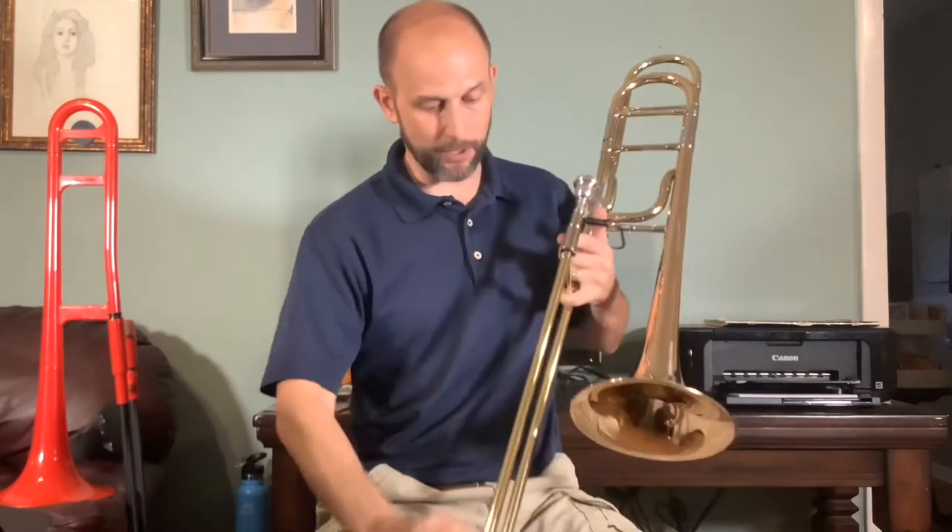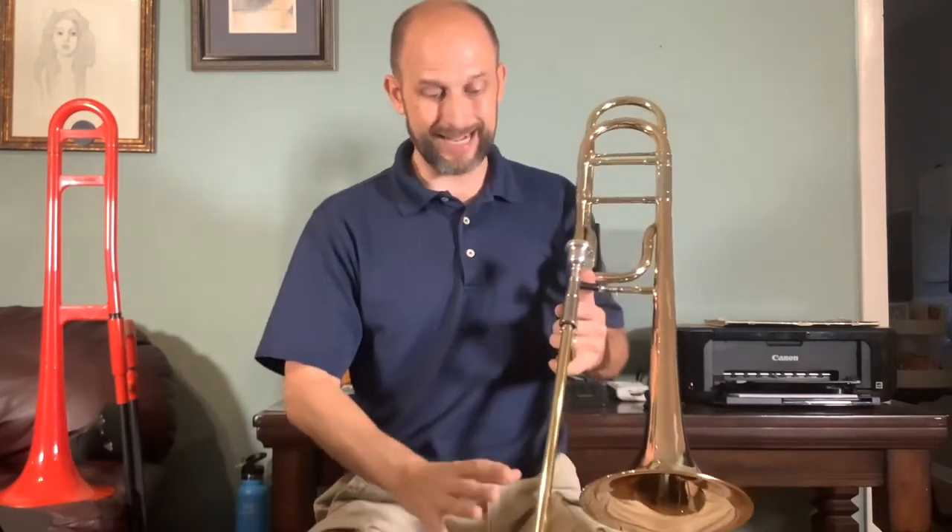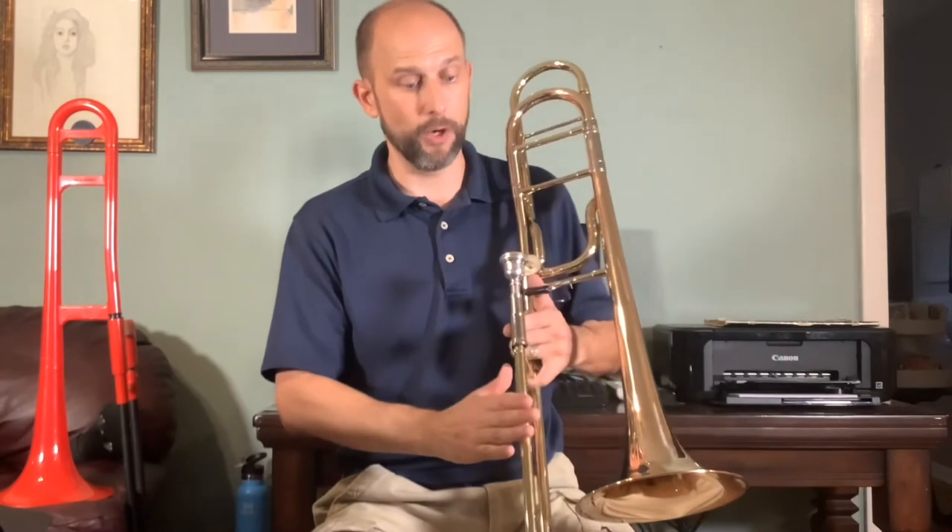One thing about the trombone — the slide has to be perfectly aligned, the inner and outer slides. You can't have a little dent on it anywhere or it will stick and it will be very difficult to move in and out. So the trombone is an instrument you've got to be very careful with. You've got to take good care of it, as with all the instruments, but especially with the trombone.